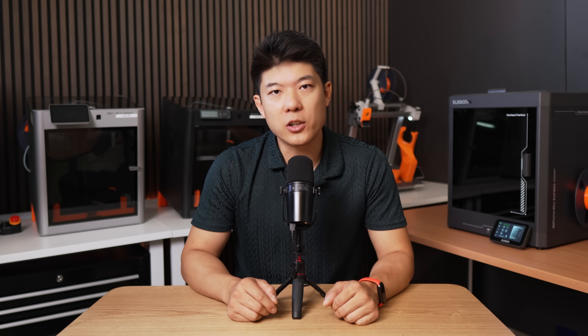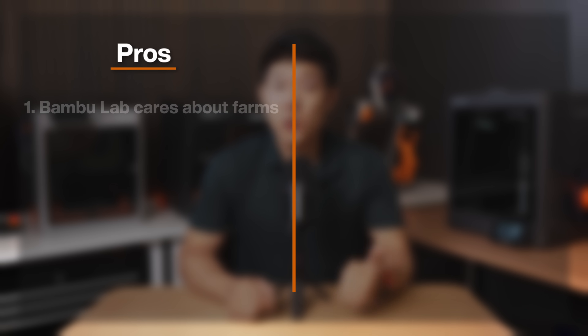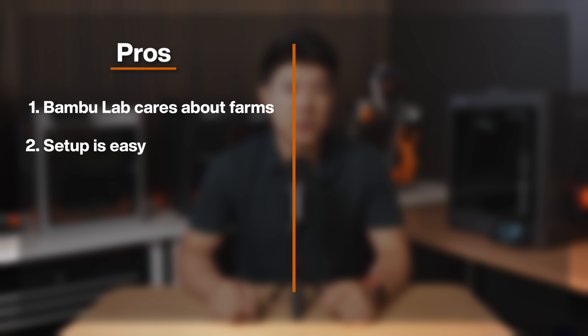Before the cost-saving calculation, let's be brutally honest about what works and what doesn't. Starting with the pros: first, BambuLab acknowledging that print farms matter — they're finally taking us seriously. Second, the setup, despite the firewall hiccup, is relatively straightforward if you're already in the BambuLab ecosystem. Third, and this is critical, it works with FarmLoop. This compatibility wasn't guaranteed, but it's there.